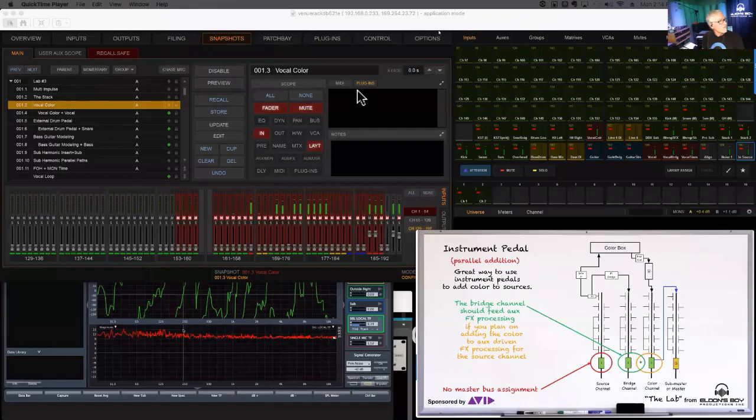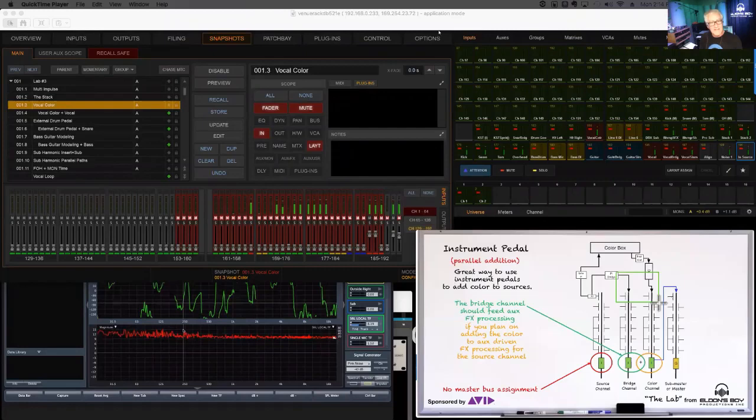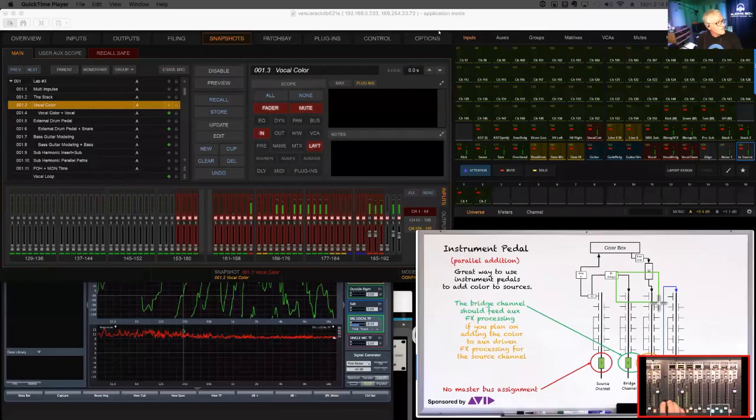We'll run noise through and delay-locate our bridge channel. I had some equalization on the vocal itself that I need to take off first. I want to delay-locate the longest time, which will be the Color Box return. Once that's located, we look at the bridge channel against it — it's early, so we need to delay it back. About 120 samples gets those two channels in time, meaning they will leave the console at the same time and add together correctly.